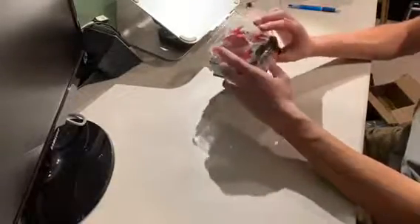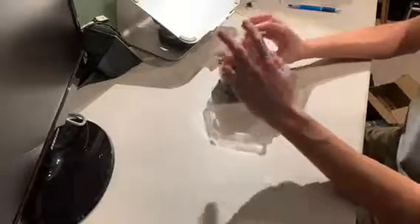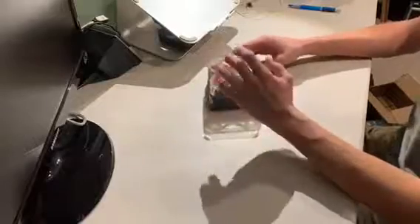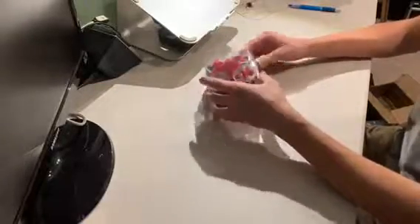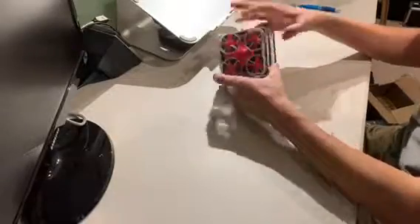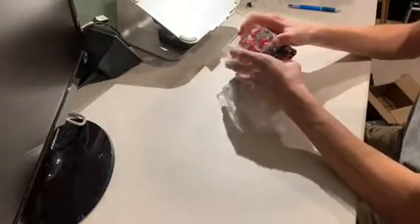I decided to go for this because this is going to be my fifth tiny whoop — if we're counting the Inductrixes that I turned into tiny whoops, the actual Inductrix FPV, then I got another flight board, and now we're on this thing. So yeah, it's here and we're going to go ahead and open it up.